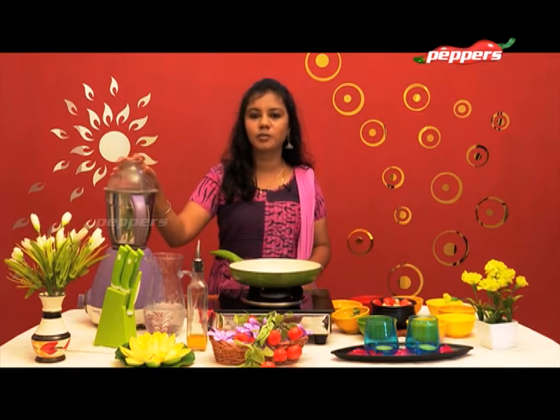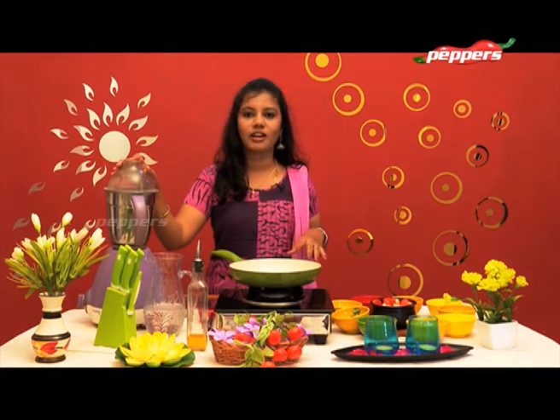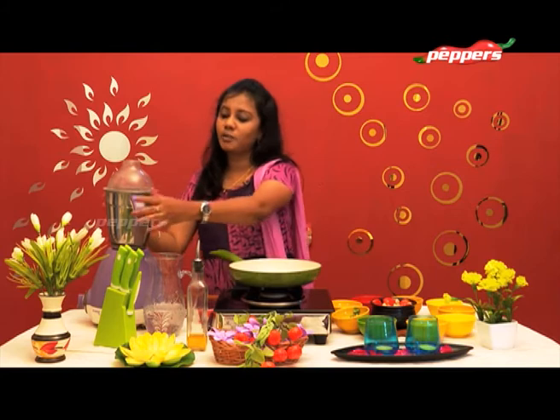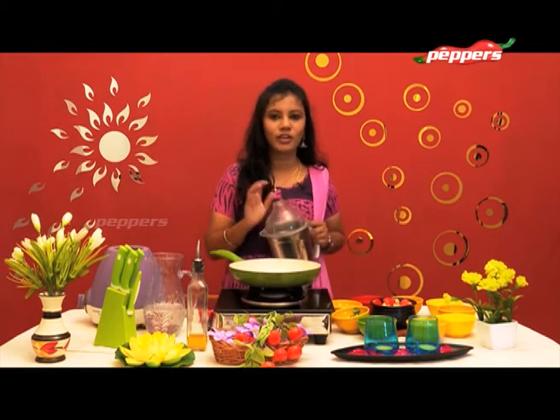Let's make Thakali Chutney. This is a very easy way to prepare it.